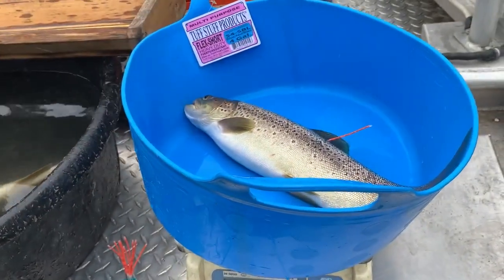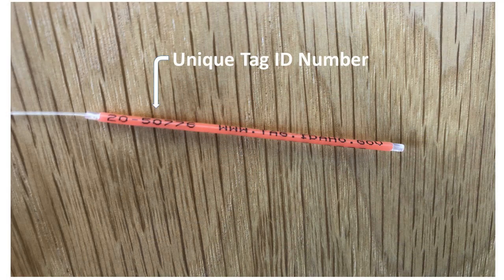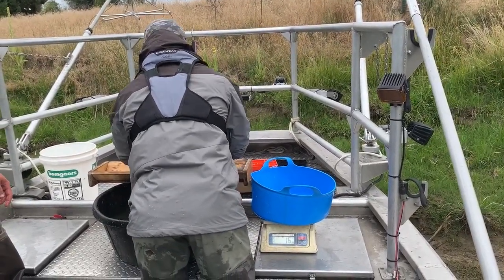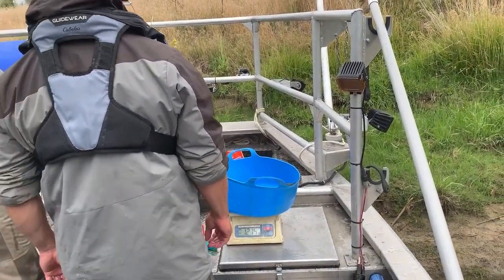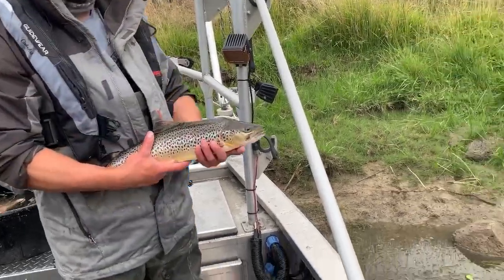We are also putting a tag on the back of the fish that has a phone number on it. If you catch those fish, you call in that number and report that you caught this fish — it has a unique number for each one of those tags. By supplying that information, we get an idea of the harvest rate for fish in the river, and in turn, that helps us understand if our management strategies are working well.